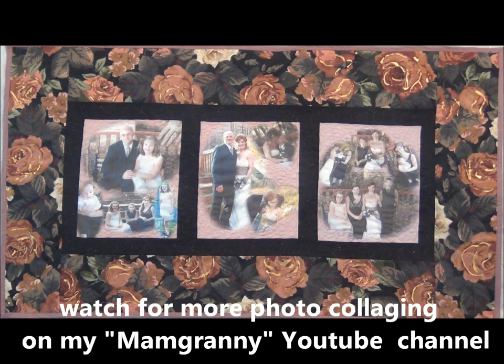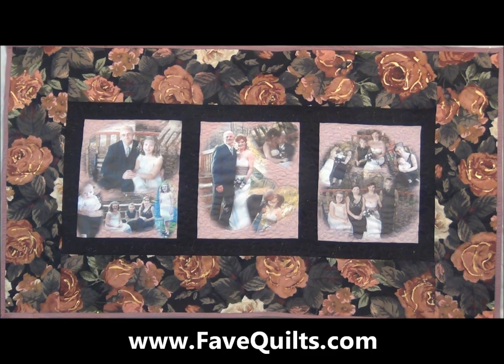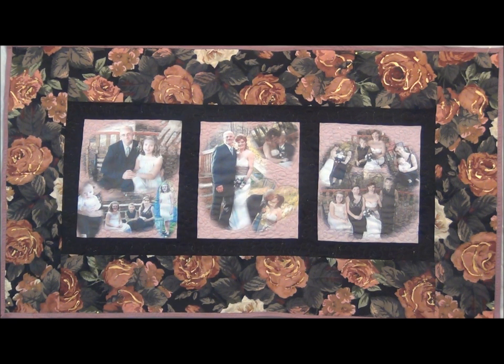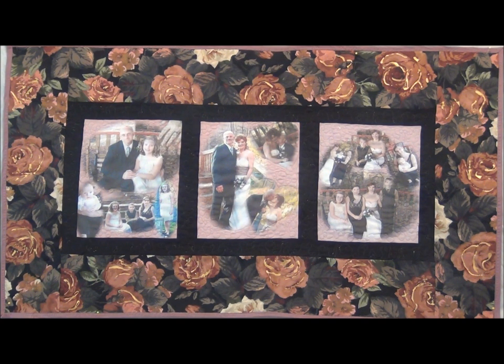Thank you for being with us here at www.favequilts.com — new ideas, hints, and tutorials are added daily, so check back often. You can also like Fave Quilts on Facebook and leave comments, ask questions, and share your quilts with us. This is Carolyn Wainscott, and I'm so glad that you've joined us today.